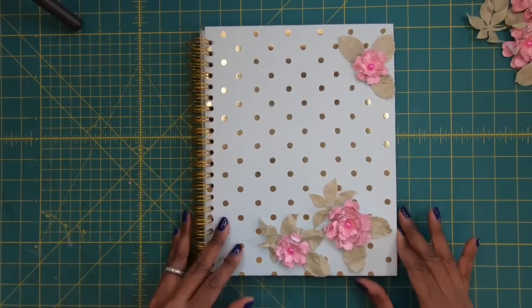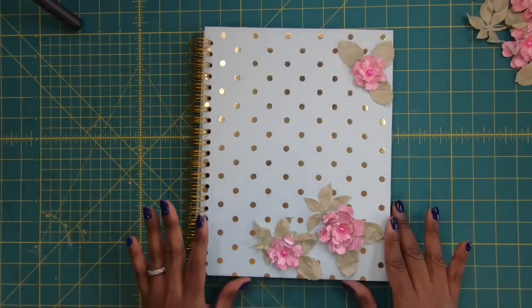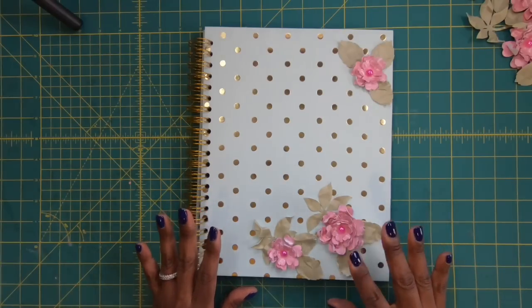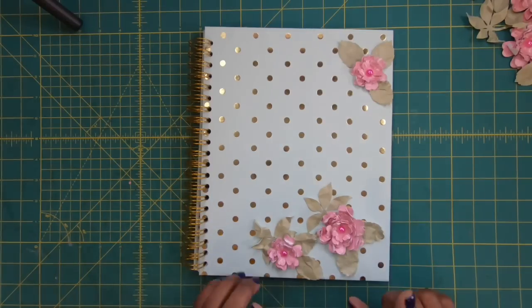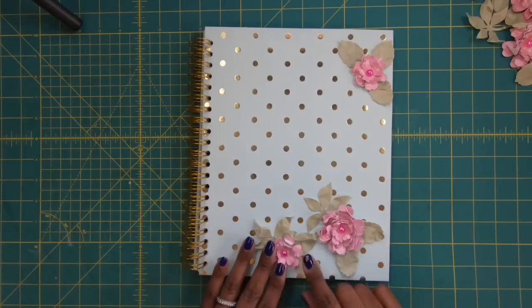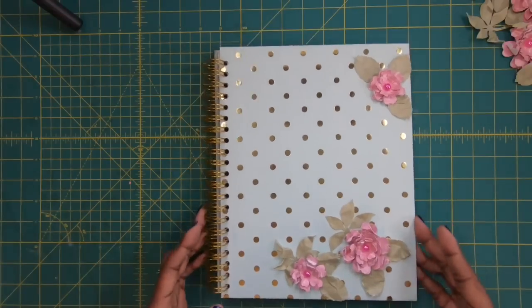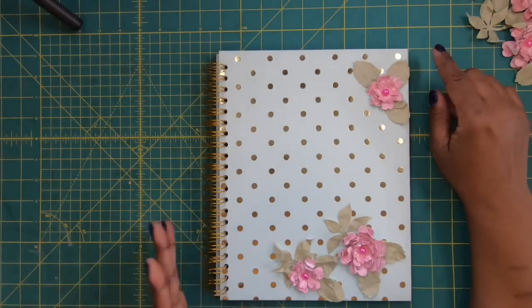Hi everyone, it's Sherri. I hope that you are having a wonderful day. Isn't this notebook just the sweetest, cutest, springiest notebook you've seen? And you know what else? It smells like spring too because I've got some of the perfumed flowers on the front of it and it just smells so good.